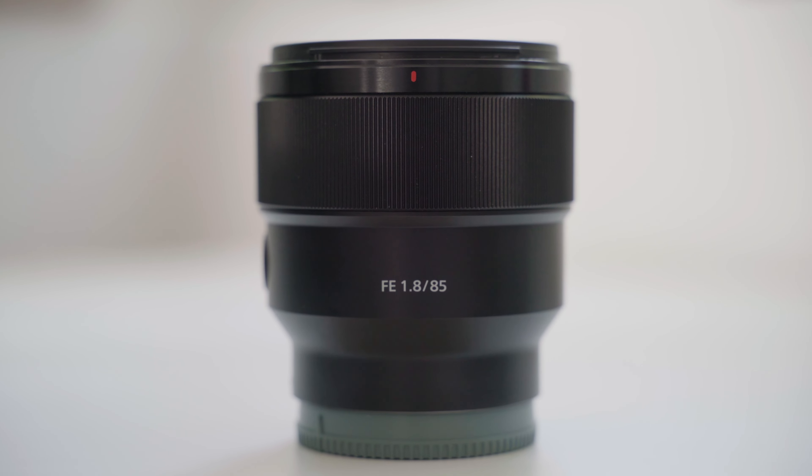First of all, let's talk about price. I paid 560 euro for this lens back in 2019, but you can have it for around 450 euro right now on Amazon, and I've seen it as low as 380 during Prime Day. Those are really good numbers if you're looking into buying this lens right now, though not great news for me since I paid 560 and resale value drops too. Great news for you if you're looking to buy.